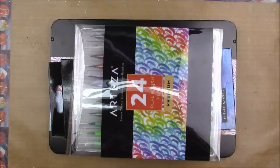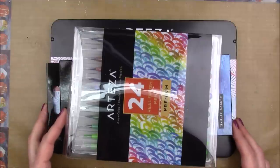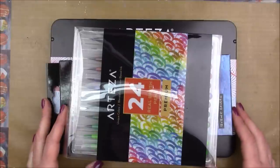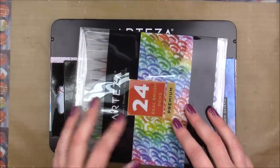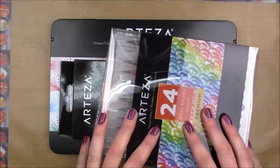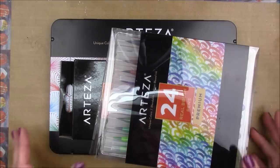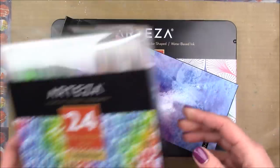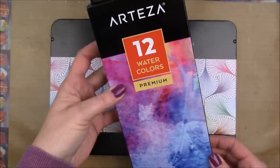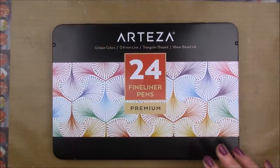I love inexpensive art supplies because I feel like everyone should be able to access them, and a lot of times the better art supplies are more expensive and not everyone can afford them. After using these products I'm thrilled — they are such great quality and the price is incredible. They sent me the 24-set of the real brush pens, the 12-set of the premium watercolors, and the 24-set of the fineliner pens.